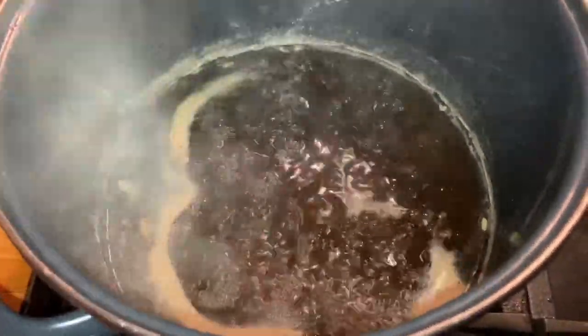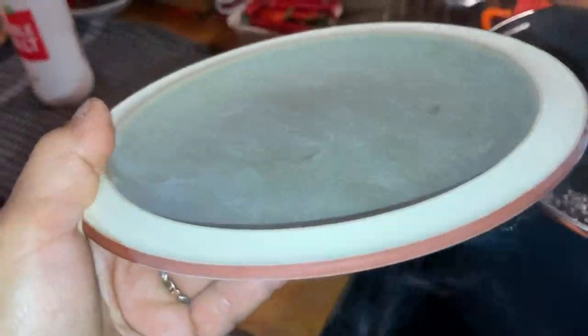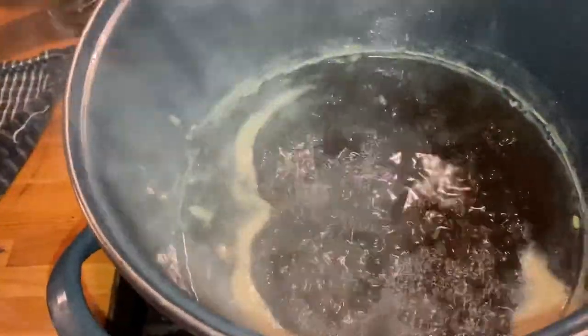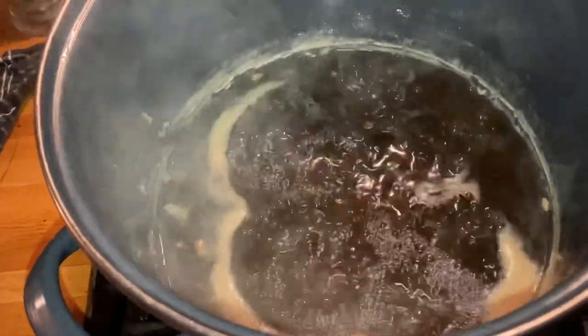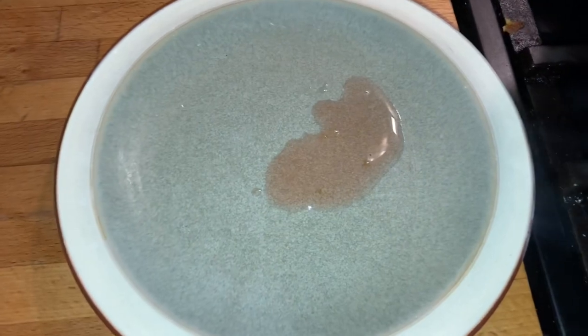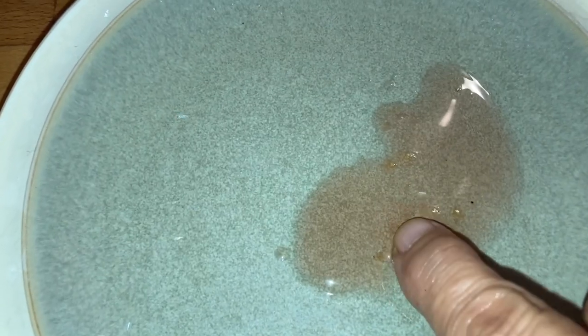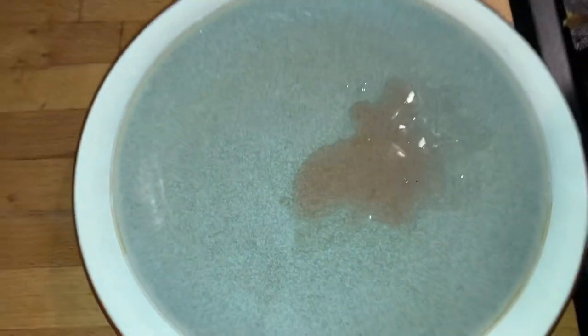The jelly has been boiling for about 20 minutes and I've got my plate which has been sitting in the freezer chilling. Now I have to take a spoonful of the jelly and see if it's reached setting point. I'm going to put some of the jelly onto the cold plate - oh, it's starting to wrinkle. I think it's ready. I think it's ready to jar up.